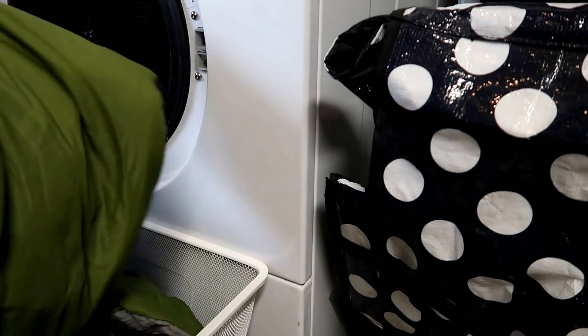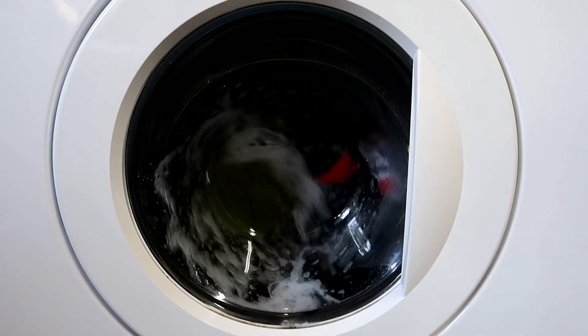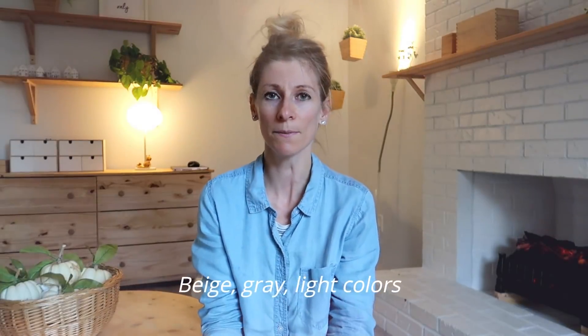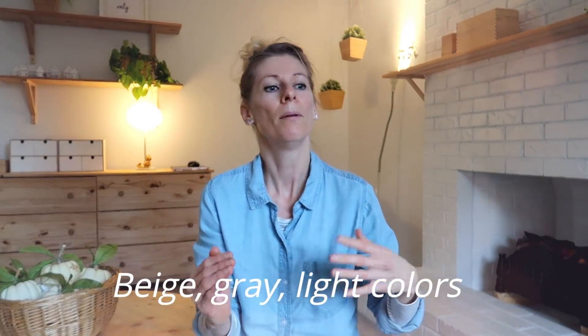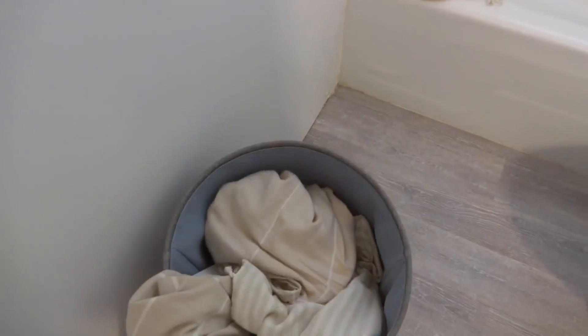Those dark ones I like to wash on the warm cycle. I never use cold because I feel like it doesn't do the job as well, but I want to protect my dark and colored clothes so they don't fade. With the medium pile I try to include blankets, towels, and bigger items — they're all similar colors so I can wash them together in one load.